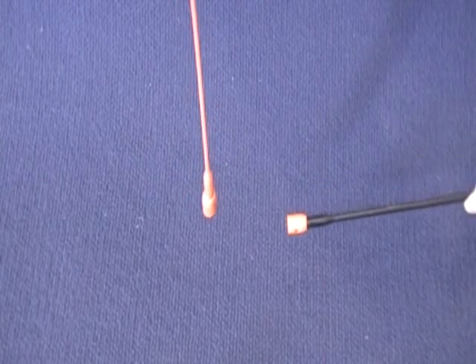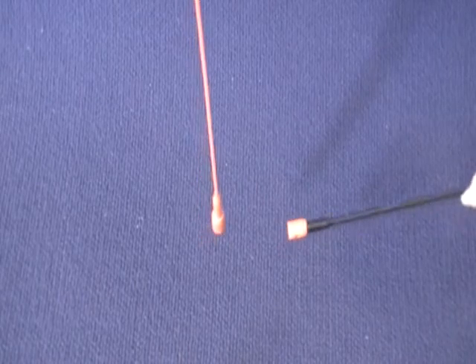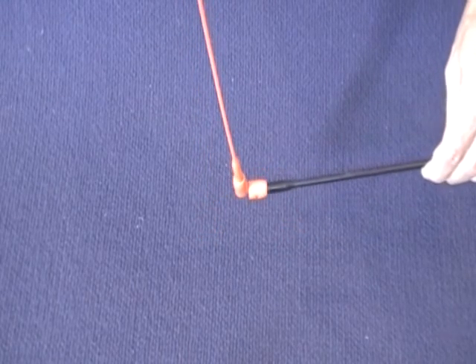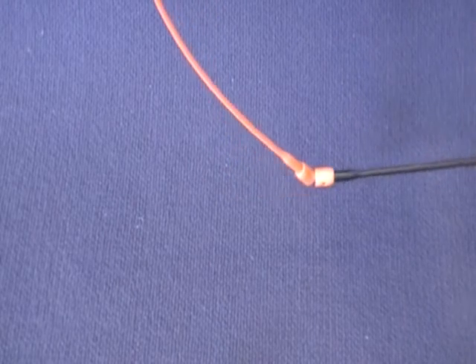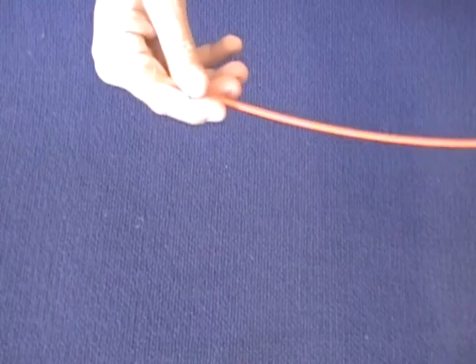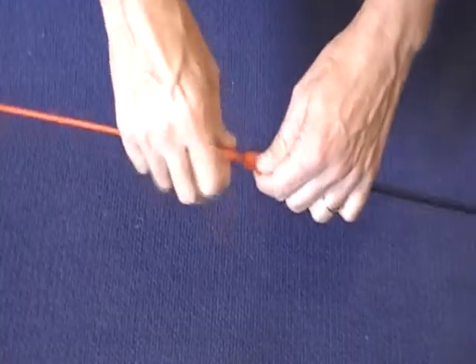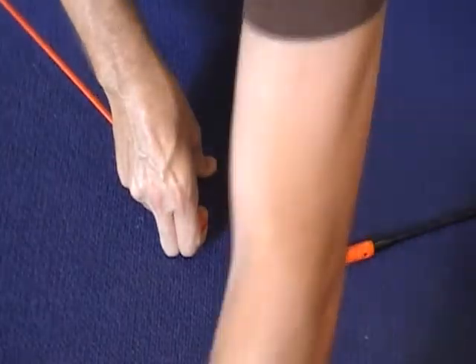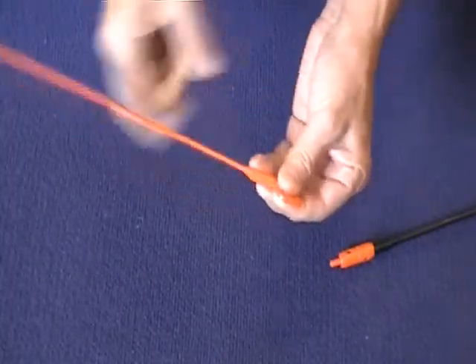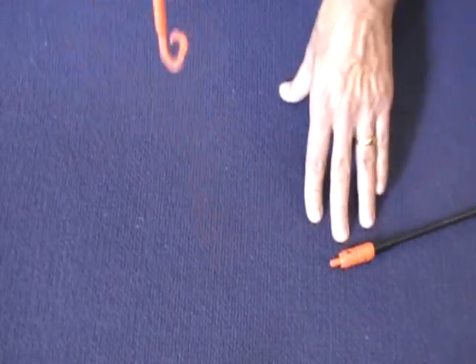I'm using the Flexible Rod because, as you can see as you get closer, it grabs. Then what you would do is just pull gently. They'll hook up. You would pull the Flexible Rod out, then just unscrew it. Put on the hook or the claw or one of the other attachments. Tie your electrical cord to that and then pull up.